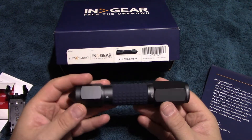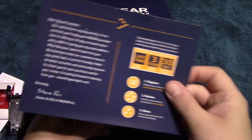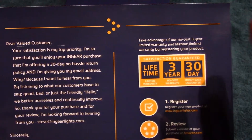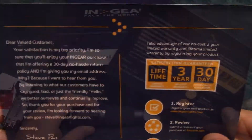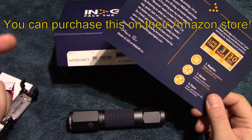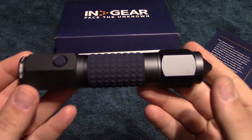This light comes with a lifetime warranty — it is limited. You have a three-year no-cost warranty, and if you register the product according to the literature, they want to hear from you directly. By registering, they give you a three-year no-cost warranty as well as a limited lifetime warranty. They do have an Amazon store where you can register and leave your review, and I'll leave links to both the Amazon store and the InGear website in the description. It comes with a little card explaining how to register your product.